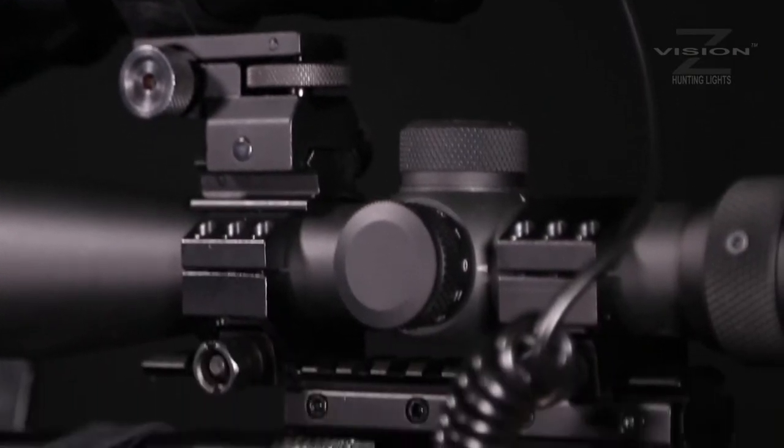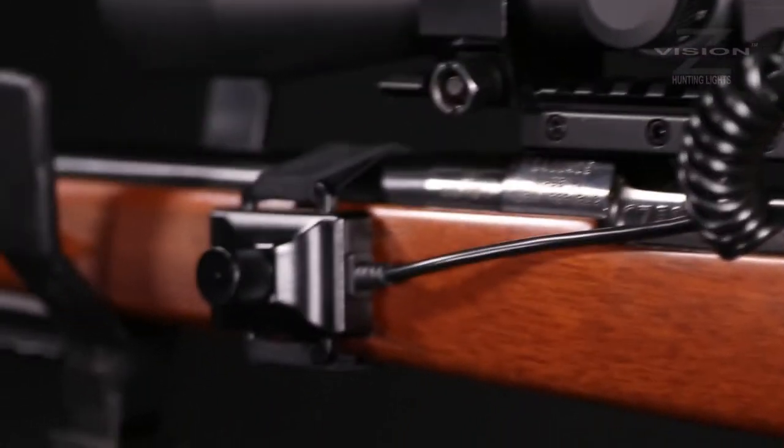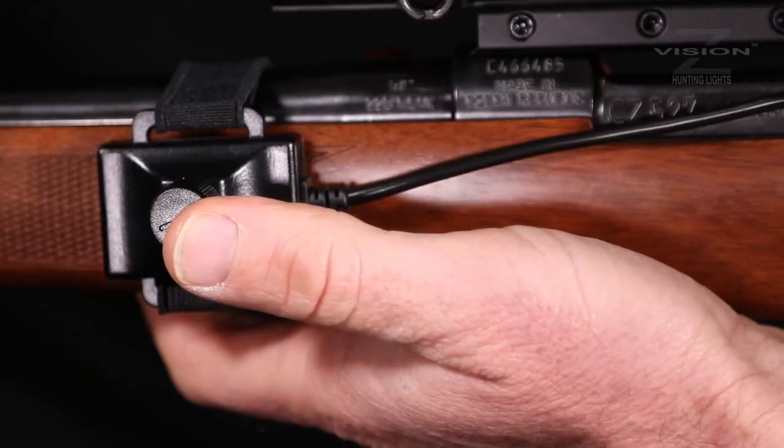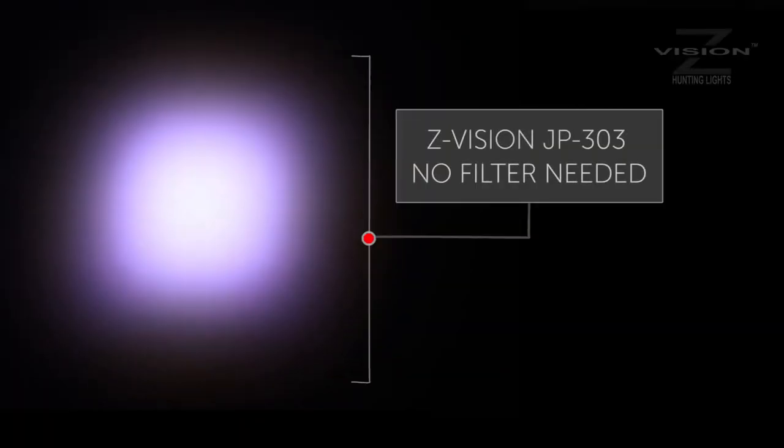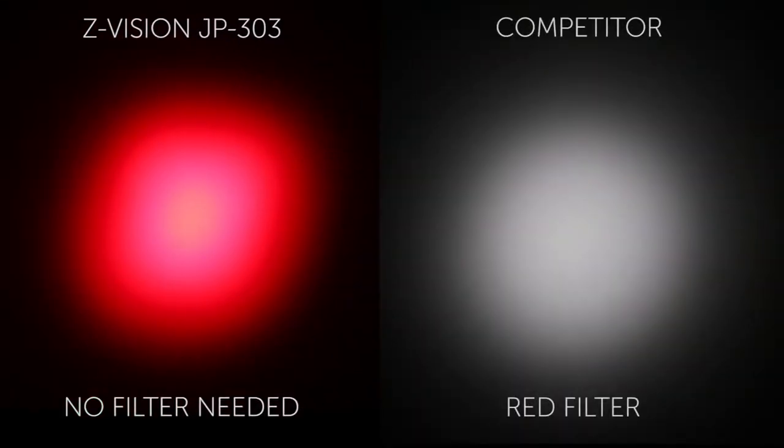You really only need enough light to clearly see your target to take a good shot. It also helps you manage battery life. Each kit gives you the option of swapping the cap for a dimming switch that attaches to the fore end of your rifle. These are all LED lights, giving you maximum performance for every colour.